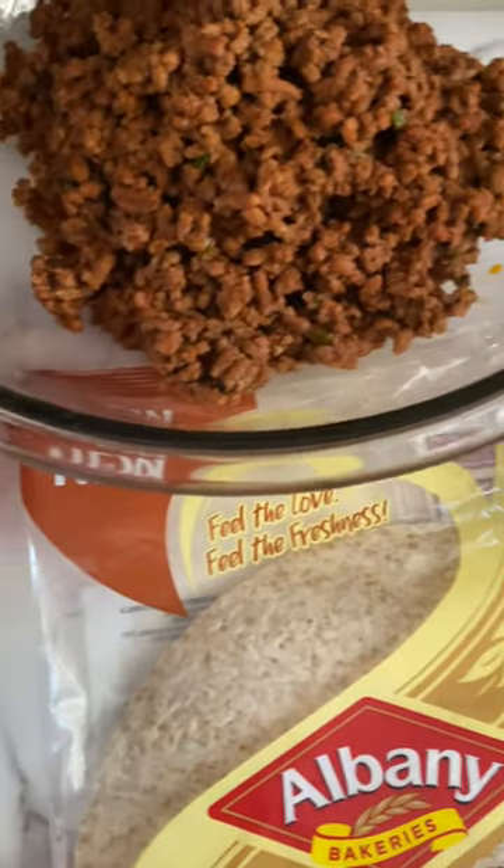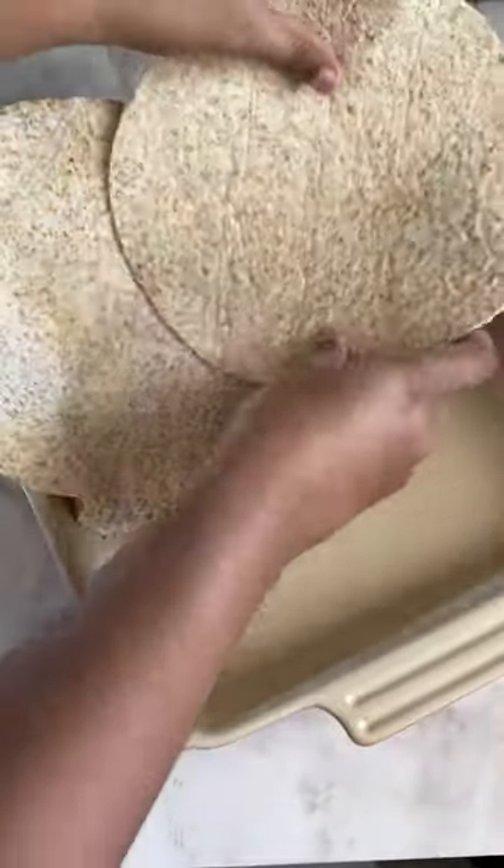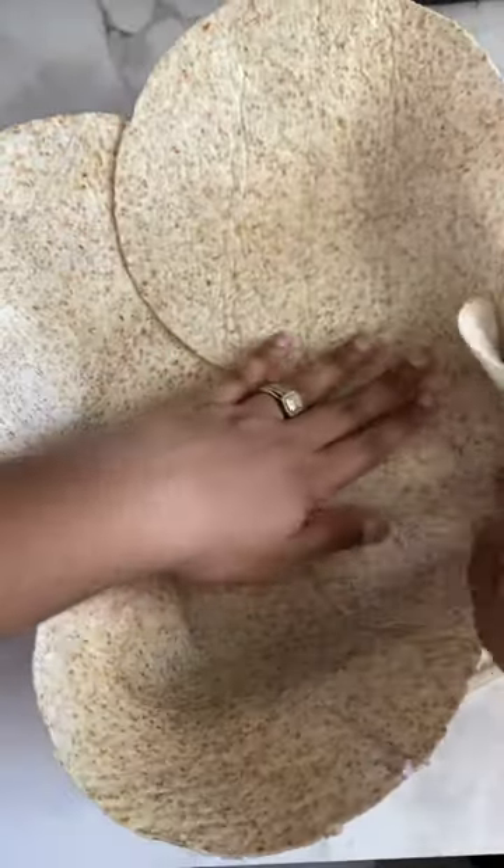Hey food loving friends, let me show you how to turn these simple ingredients into something really delicious. Grease up a sheet pan, or if you don't have a sheet pan, you can use an oven dish like I did.